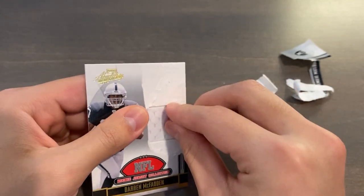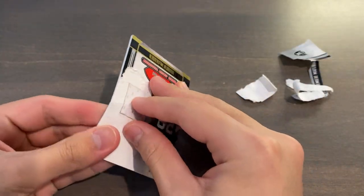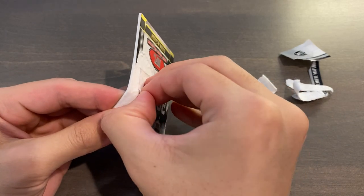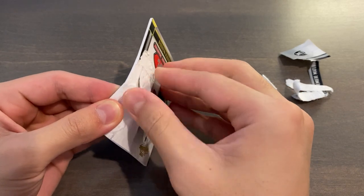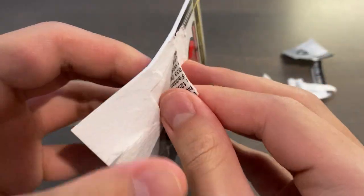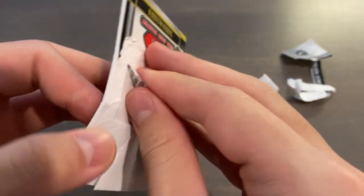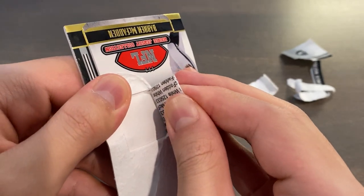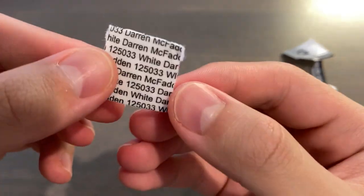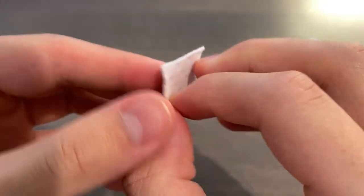We could probably even take the jersey piece out. If we just push the back there and dig — you guys can see that it is glued on. They actually have text on the back so they know that the jersey piece is from a specific player, and they'll ID the jersey as well, probably as an inventory code.